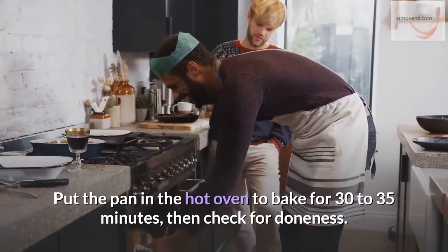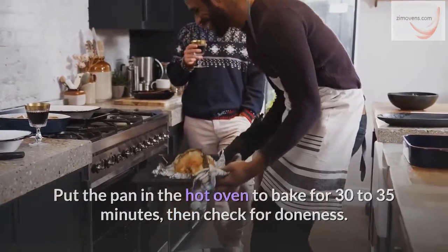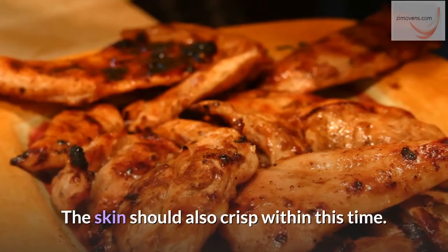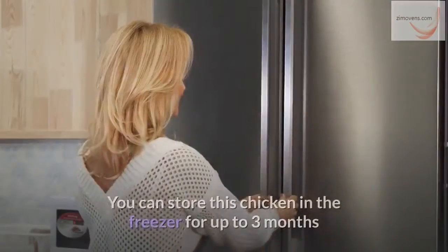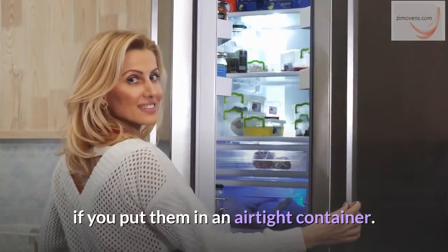Put the pan in the hot oven to bake for 30 to 35 minutes, then check for doneness. The chicken is ready at 165 degrees Fahrenheit. The skin should also crisp within this time. Remove the chicken thighs when they are ready, allow to cool a little, then serve. You can store this chicken in the freezer for up to three months if you put them in an airtight container.